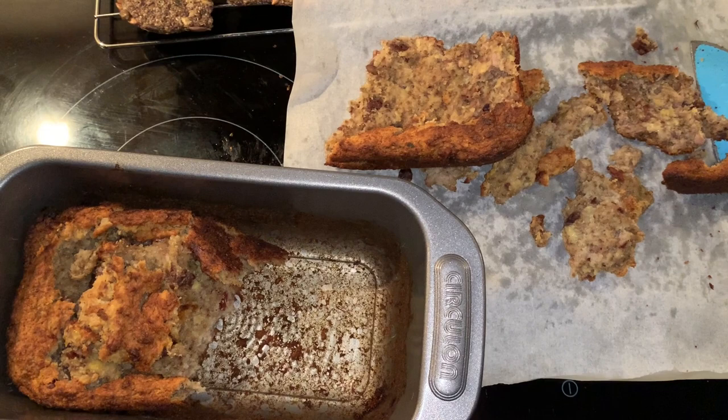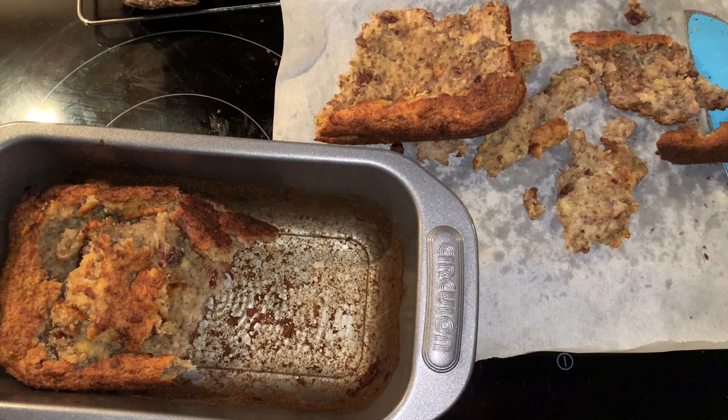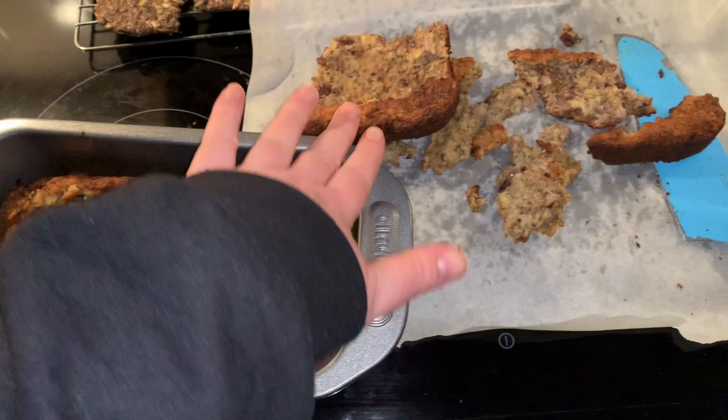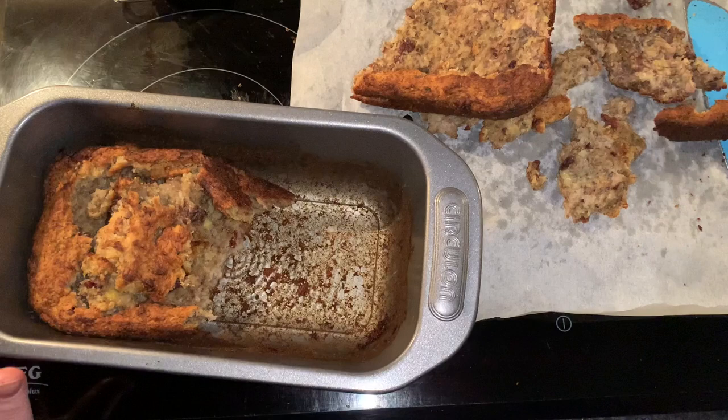Maybe it would have worked better with a proper vegan egg replacer rather than a chia egg, but the recipe did specify you could use a chia egg — so who knows. At least my crackers are looking good — little beauties, look at that. All in all, it's still food I can eat and it tastes good, it just doesn't look very good. So I tried! That's actually going to wrap up this video today, guys. Hopefully you've got some ideas from this video — let me know if you try anything and I'll see you guys soon. Bye!